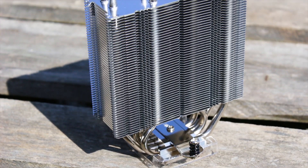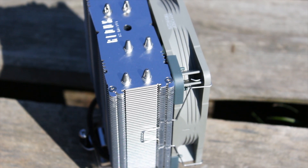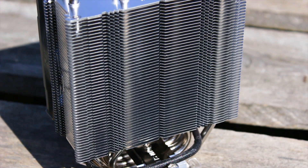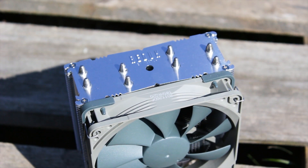The heatsink uses around 50 aluminum cooling fins. These are shaped on the sides to stack rigidly and channel air through the heatsink itself. These fins are quite strong and will not bend easily. On the sides, the fan mounting clips have a designated place to sit. The top of the heatsink features a Redux logo stamped directly into the surface of the top metal plate.